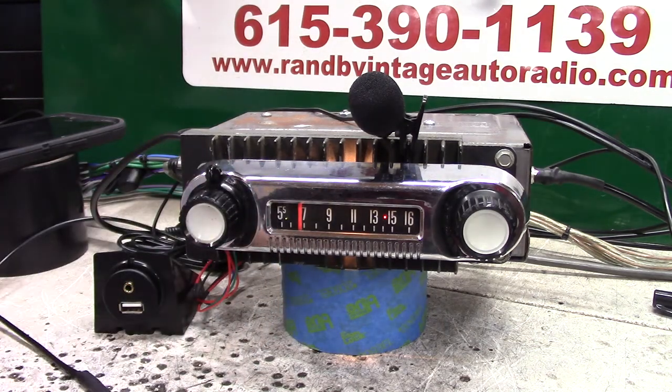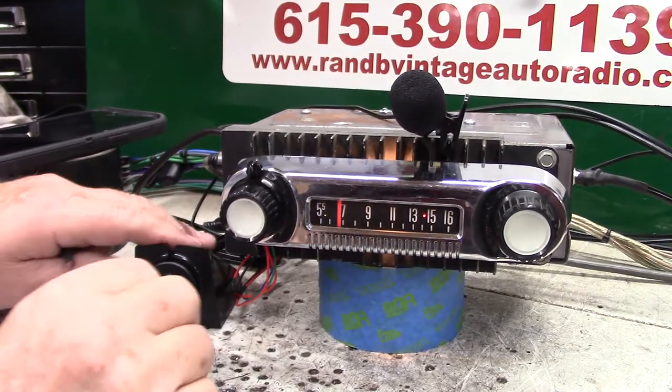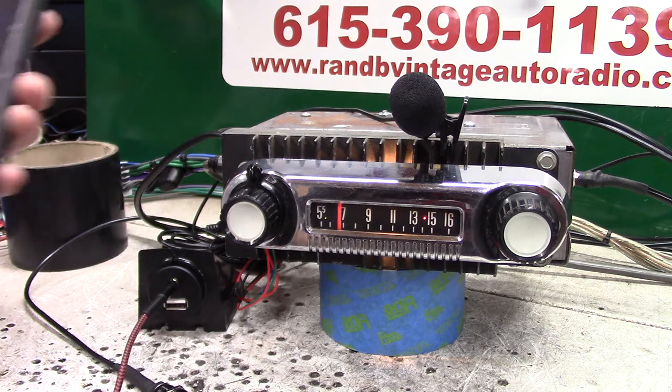Now we're going to do auxiliary in. You'll get a male-to-male cord like this. All you got to do is just plug it in. Somebody might get in your truck and want to listen — you can plug it right in, put it on radio, and then turn on whatever device you want.